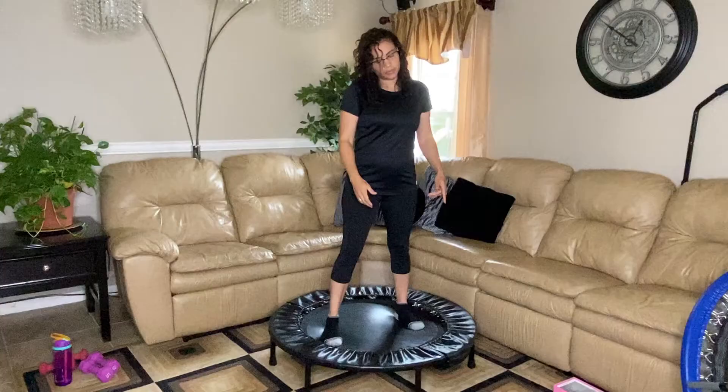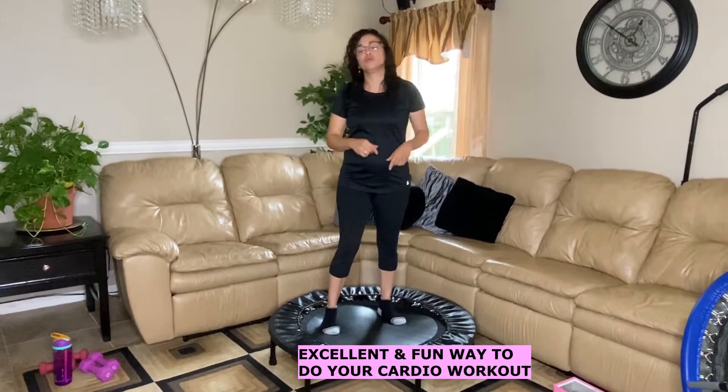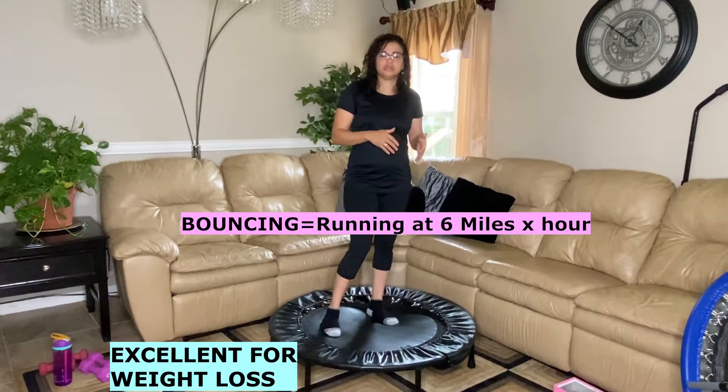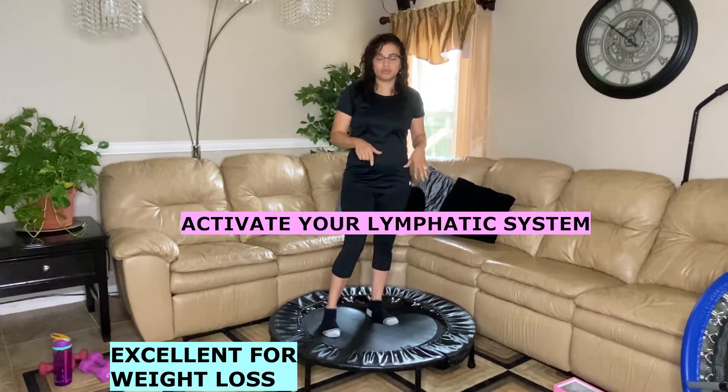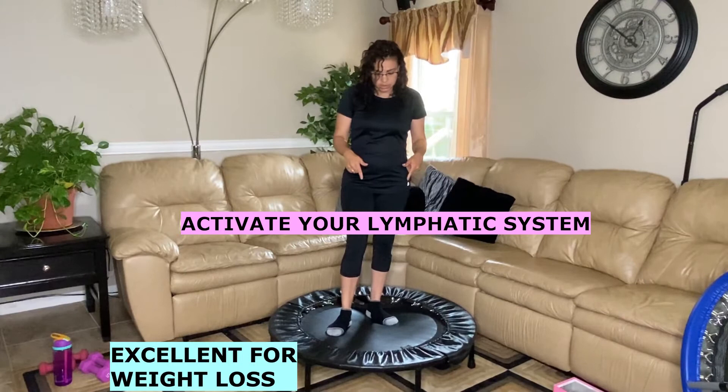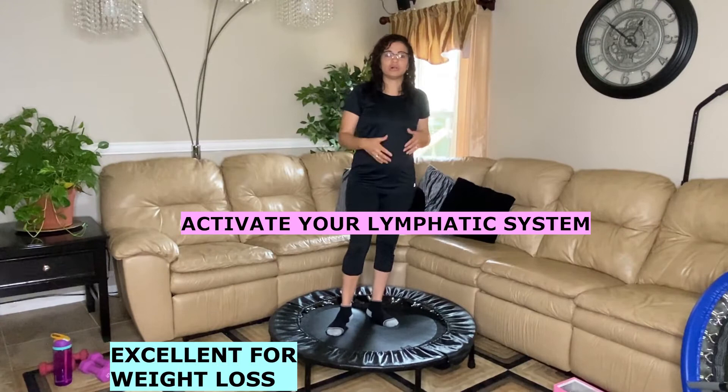The main reason to get this rebounder is that it promotes cardio exercise — let me show you, this is a good way to do your cardio. As a result, it's good for weight loss. In fact, you can burn the same amount of calories as running at six miles per hour. There are scientific studies about that — NASA, for example, named rebounding as the most effective exercise, better than running.